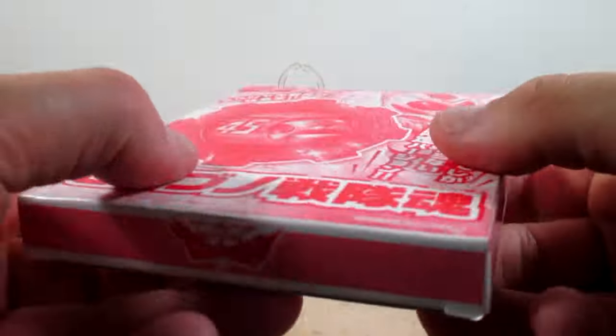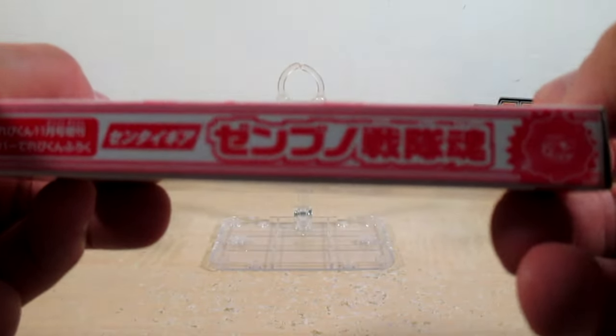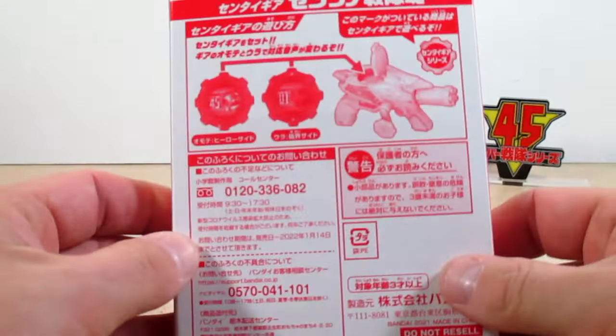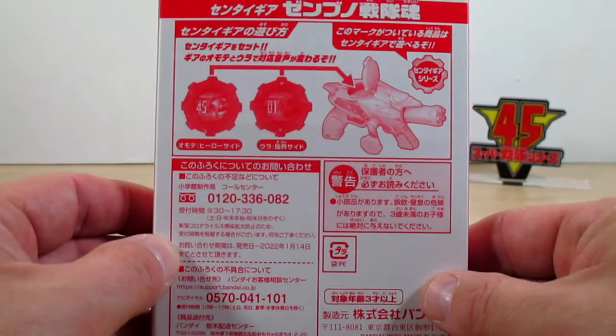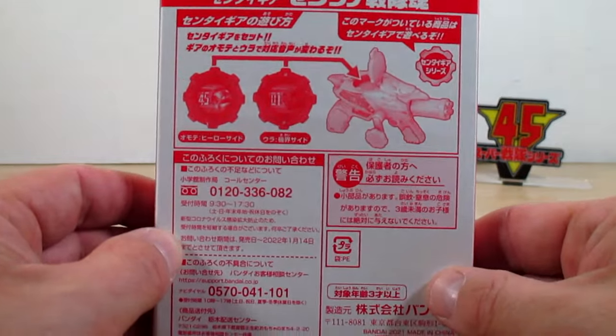Here's the bottom of the box, here's the side of the box, here's the other side of the box, and here is the back of the box, pretty much showing us everything that this gear does with the gear to linger. And so anyway, let's go ahead and get to it with this really cool gear.